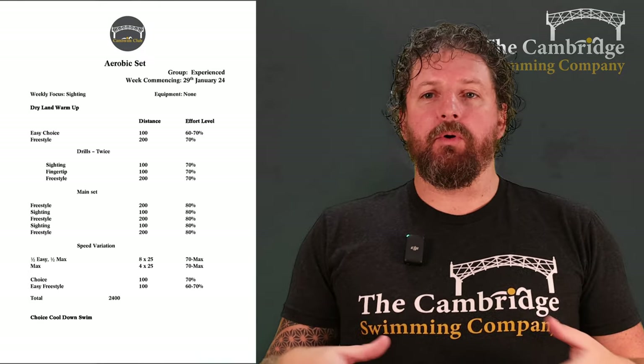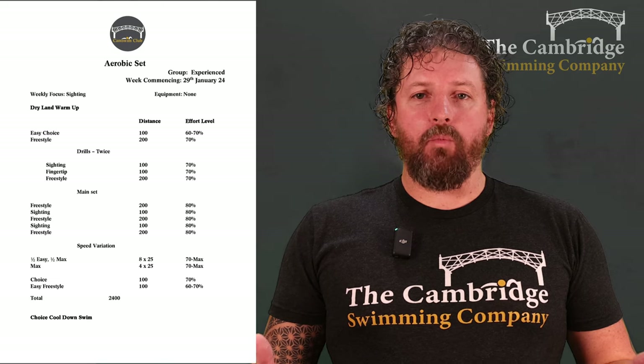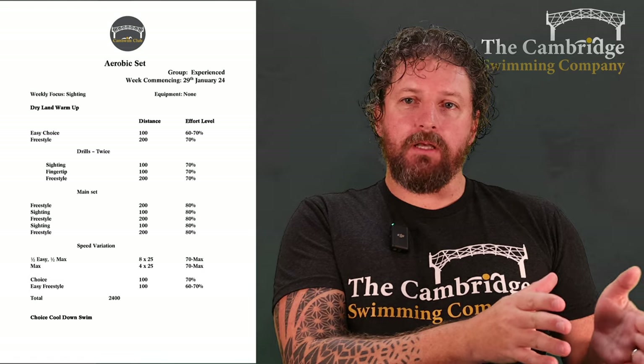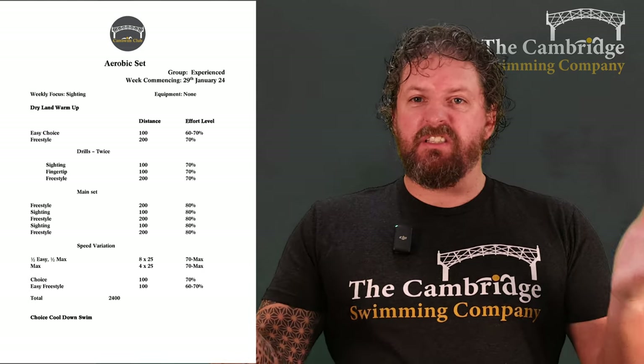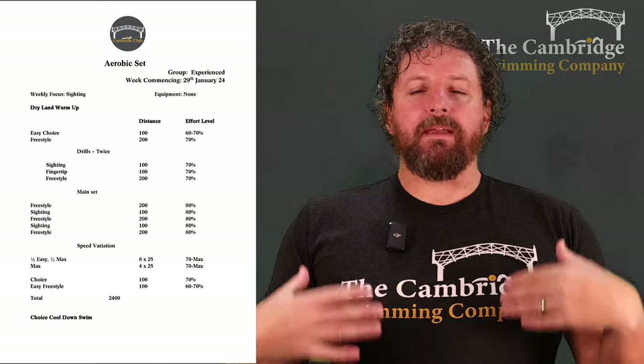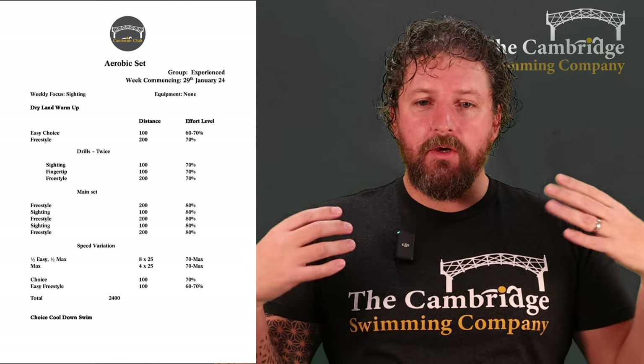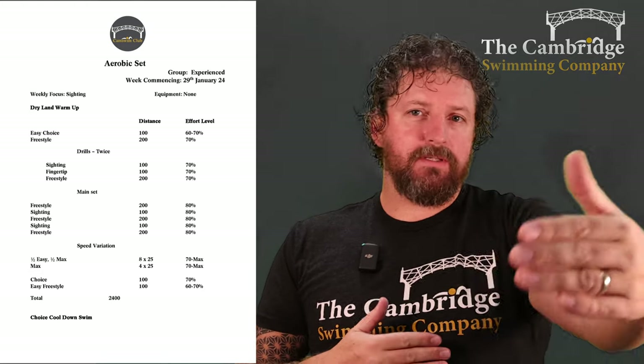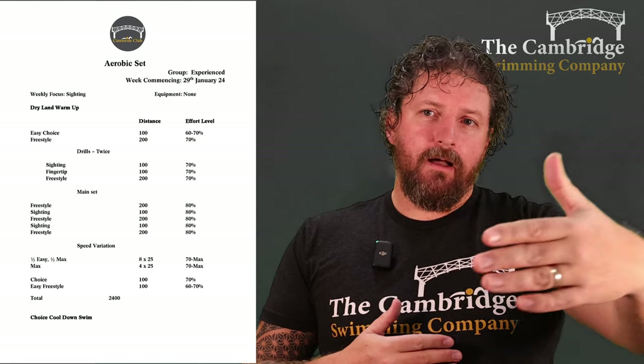So that's the aerobic section. And normally that would be the end, but we're adding in some speed work this week, so the people that just do this session get to experience what the speed work does for you, and everyone else has some extra training load this week. You will feel it, but it will all be good for you in the end. So starting off with some speed focus work — we're going to do the first eight 25s of the speed variations: half a length easy swimming, and then sprint to the end of the lane.